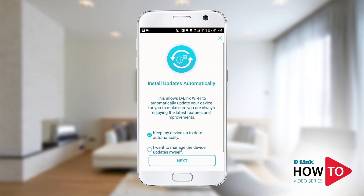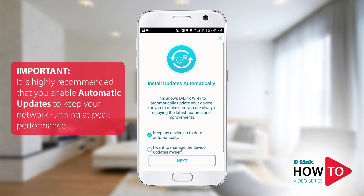To ensure your device has the latest updates, tap 'Keep My Device Up To Date Automatically.' When a software update is available it will automatically be installed on your device without the need of manually updating it. Tap 'Next.'